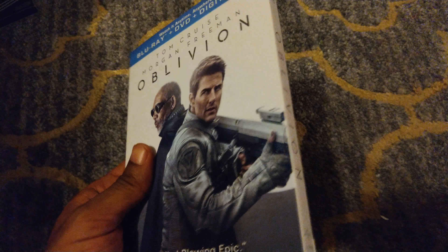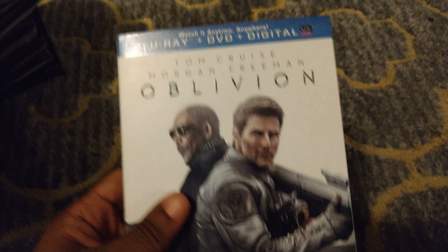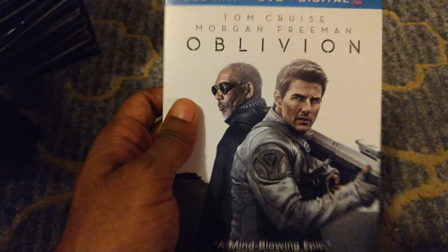Next up we have Oblivion — again a white slipcover case that just looks really clean. We have Tom Cruise and Morgan Freeman on the front looking like total badasses. Very nice slipcover, and a wonderful movie as well.